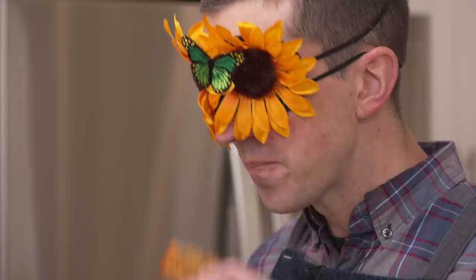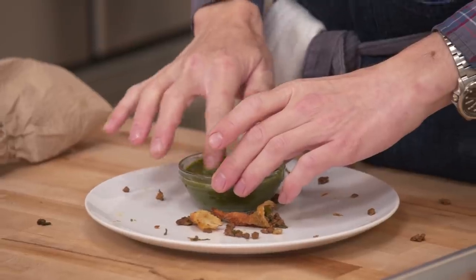We're challenging Chris to replicate this exact dish with every ingredient in just one day. He'll be able to taste it, touch it, smell it, but at no point will he be allowed to see this dish. At the end of the day, we'll come back and see his final creation and I'll be the judge.